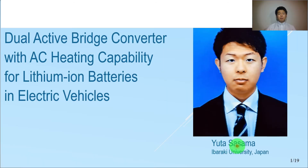Hi, I'm Yukasa Sama from Ibaraki University, Japan. Our research is about the novel dual-active bridge converter using AC heating technique for electric vehicles.